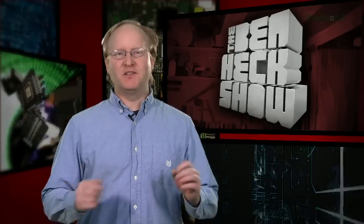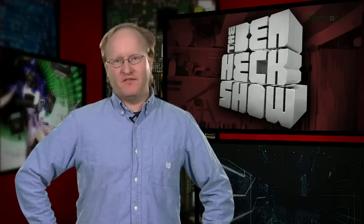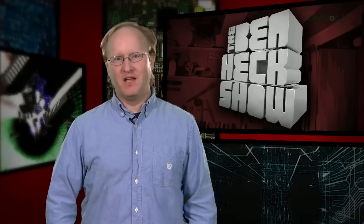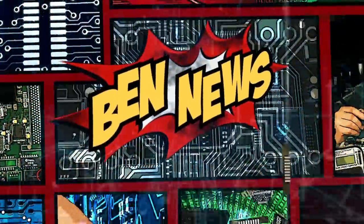Hello and welcome back to The Ben Heck Show. In today's episode, we'll finally finish building the slot-loading Nintendo we've been working on. I tried a bunch of different ideas to create a functional cartridge connector, and I finally found a reliable solution. We'll take a look at that and then build a custom case to put it all in. Let's get started. But first, the news.